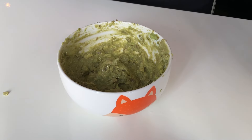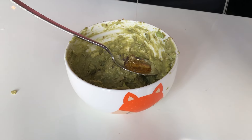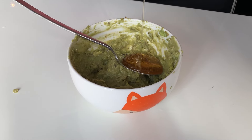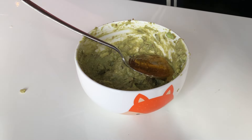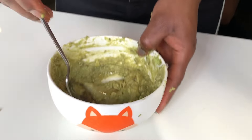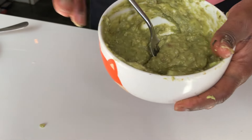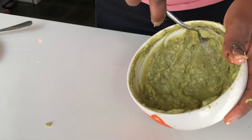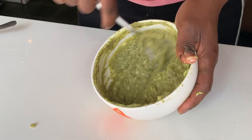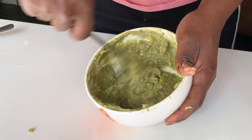Honey makes an amazing natural hair conditioner because its moisturizing properties soften tangles and smooth the hair. Honey also contains nutrients like vitamins, minerals, amino acids, and active antioxidants to protect the hair from damage and improve overall hair health and condition.